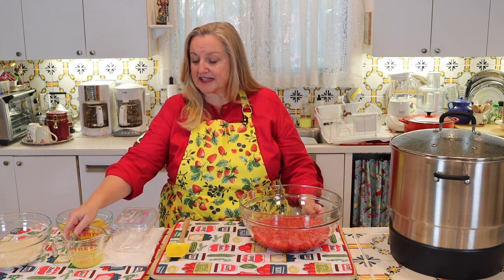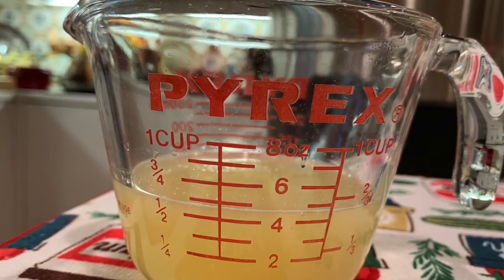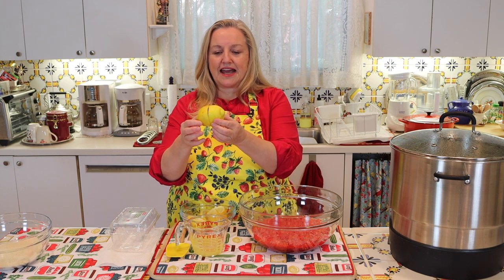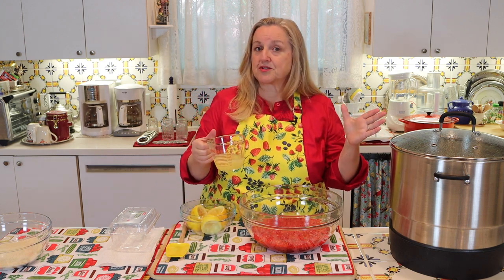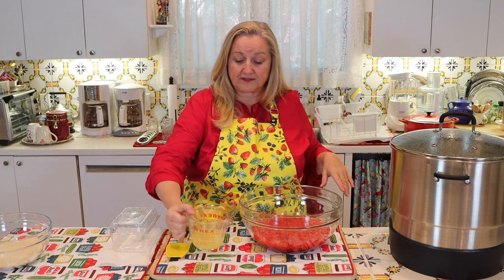The next thing you're going to need is the juice of three lemons. These lemons were pretty good sized, and with three of them I got a half a cup of juice — that's just about what you want. The three lemons should yield you about a half a cup of lemon juice.